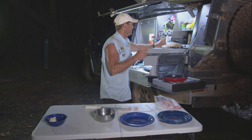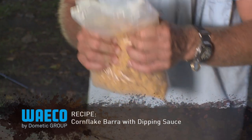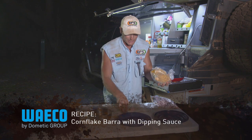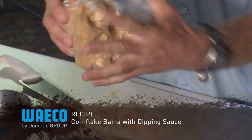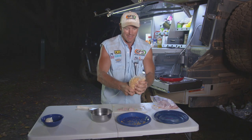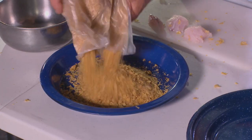It's a clever little way of doing it. I'm going to do it in cornflake crumbs. I've got a packet of cornflakes here and I'm going to crush them up. Make sure you don't bust the bag. This is going to be the crumbs that go on the actual fish that we're going to deep-fry in the pan. There we go.